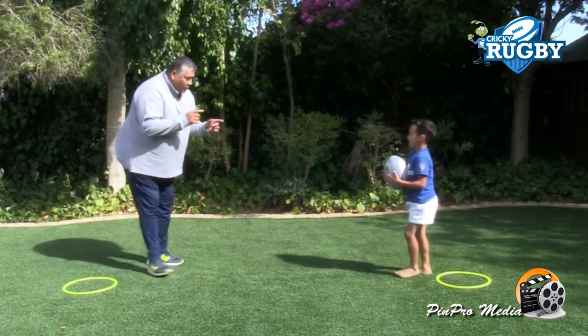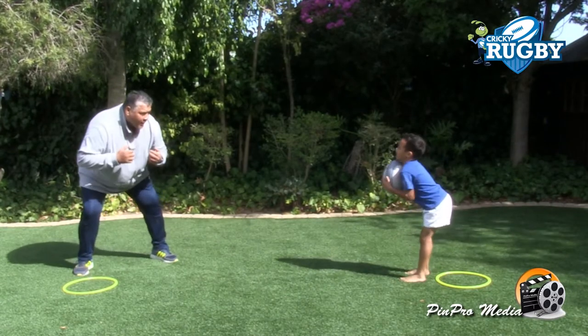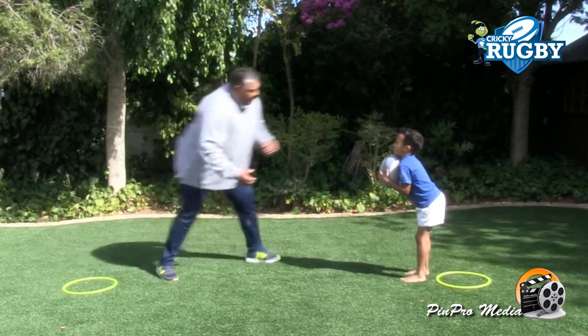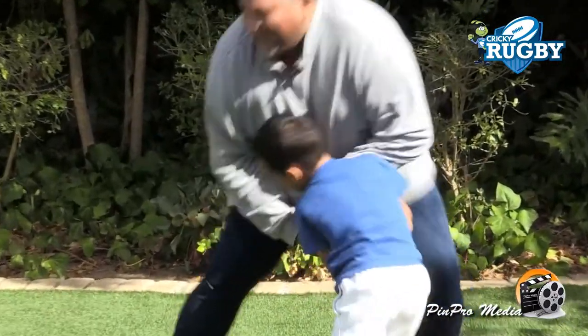So now you hold on to the ball and I'm going to try and rip the ball. Stay nice down and strong. Right. Are you ready? I'm coming. I want the ball. Hold. Hold. Hold. Well done.